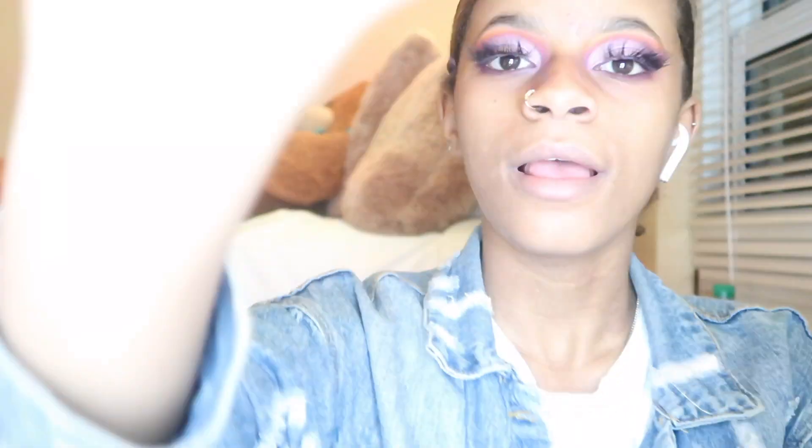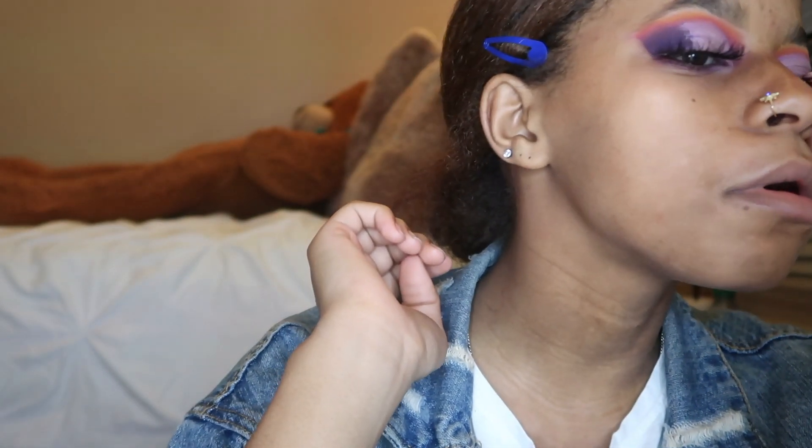Of course, you already know — lashes in three, two, one! Lashes fix everything. I definitely need some work but that's okay. I don't even think my lashes are on, but how ghetto. I hope you guys like this video of me failing to do my makeup.